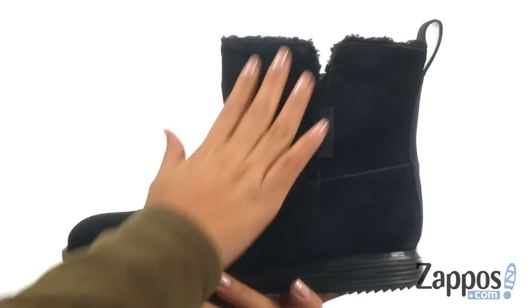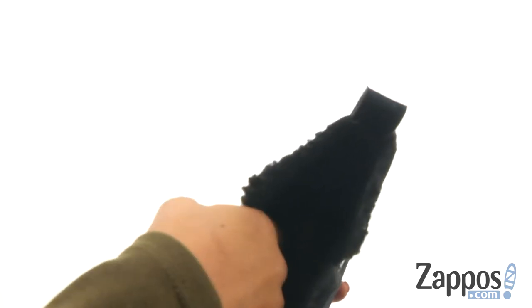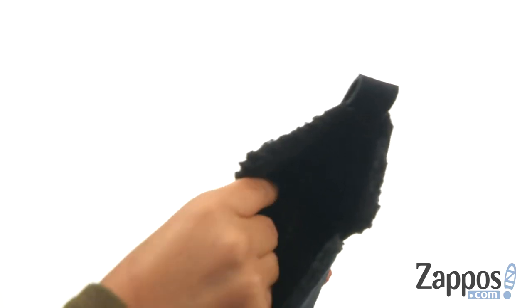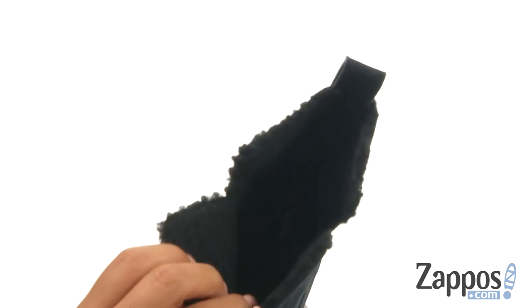Here we have a waterproof suede upper with an easy pull-on construction. On the inside, there's soft faux fur shearling lining for a great next-to-skin feel. They offer a cushioned footbed that will provide comfort and support.